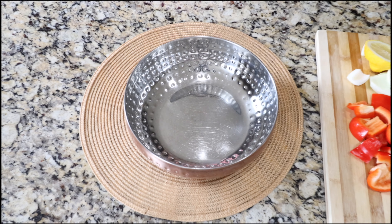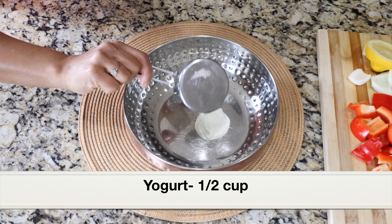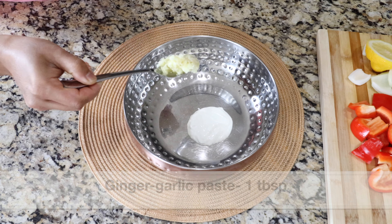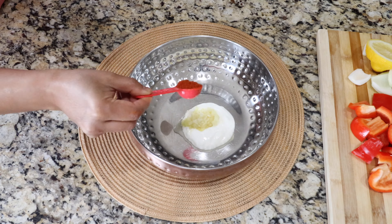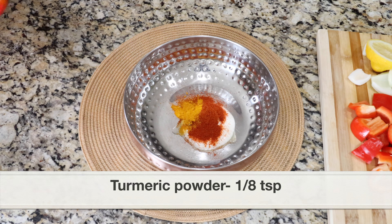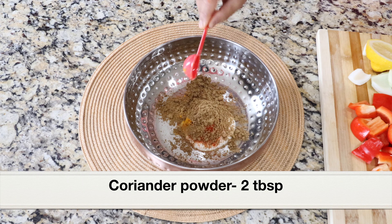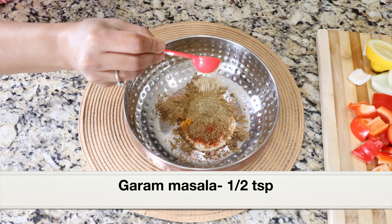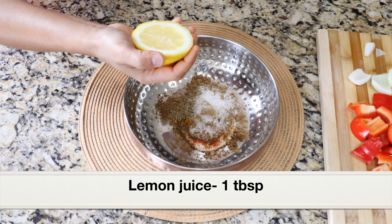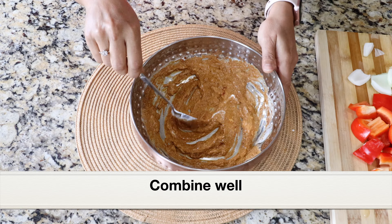Let's first make an amazing marinade for the chicken. To a bowl I'm adding plain yogurt, half a cup. Next, let's add ginger garlic paste, one tablespoon. Now let's add all the spices: Kashmiri chili powder — it's very mild; if you want this to be spicy you can add regular chili powder — turmeric powder, cumin powder, coriander powder, and garam masala. These are all Indian spices available at the Indian store. Next, let's add salt and freshly squeezed lemon juice.